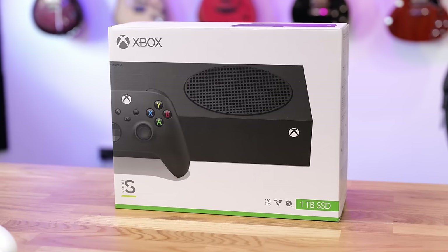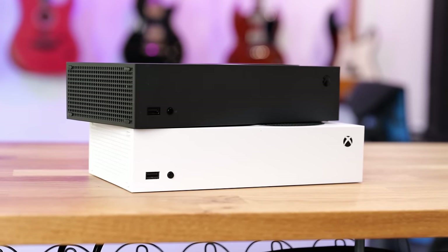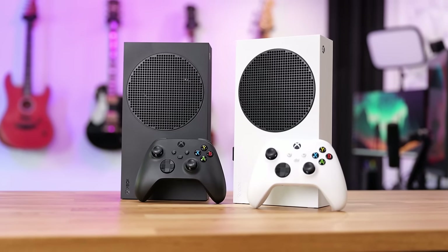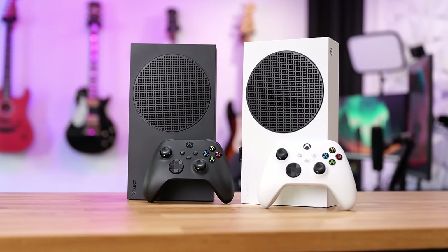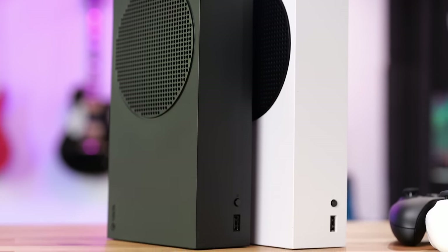An essential upgrade that you need if you have one of these next-generation consoles is some form of an expansion card. Thankfully, with the new Carbon Black Xbox Series S, a lot of the problems with the Series S have been resolved because you get a 1TB internal NVMe SSD, which is a complete game-changer on that console. It just means you can install way more games for just an extra $50 compared to the white edition. However, eventually you will reach the capacity of your 1TB drive on either your Series X or Series S.